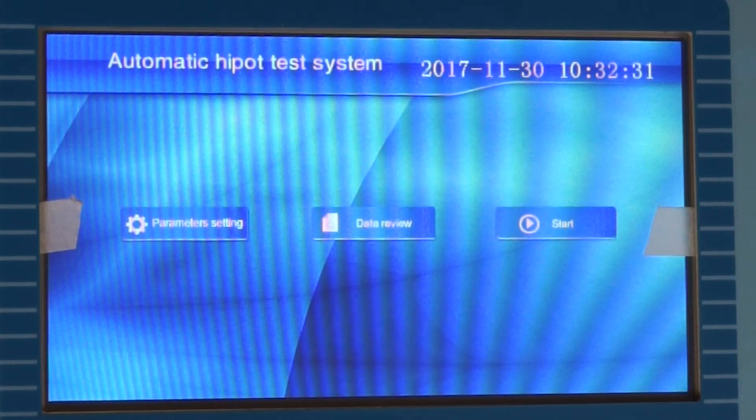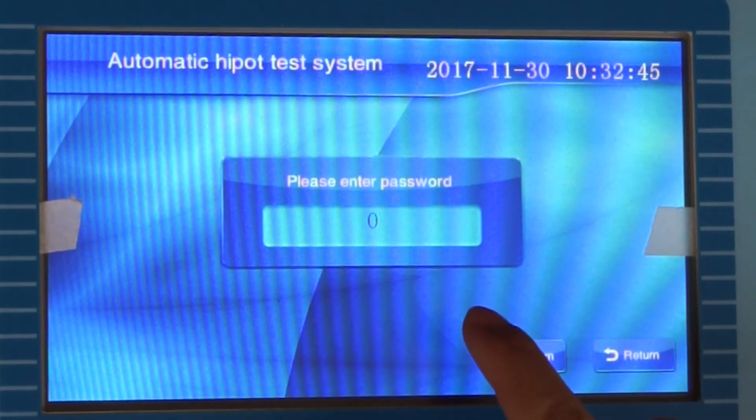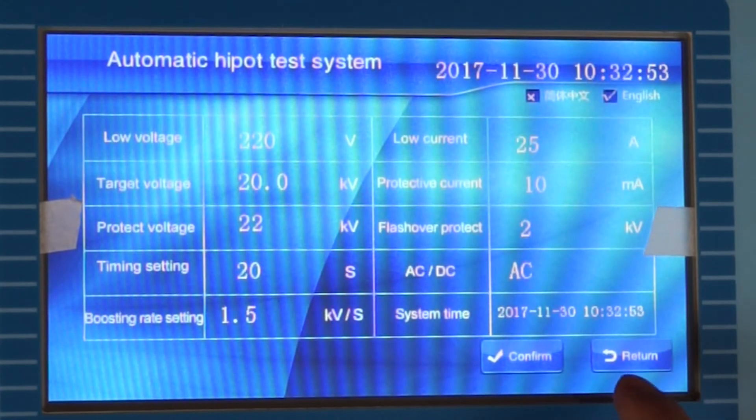Connect to the power supply and turn on the power switch to enter the main interface. First, enter the parameter setting. Enter the password 1818 and confirm. Then we enter the parameter set interface.